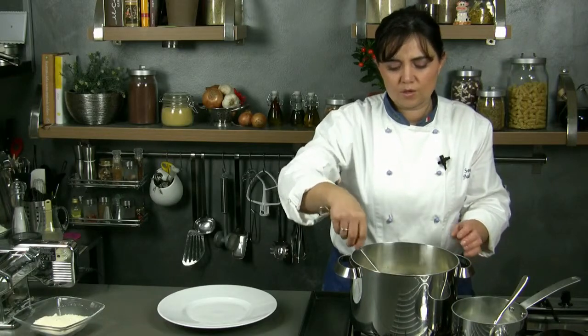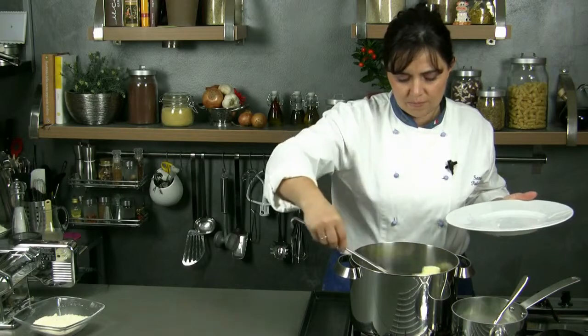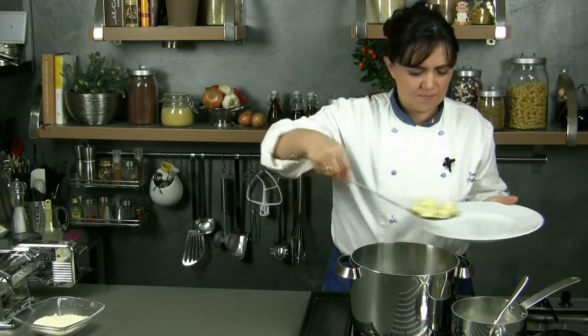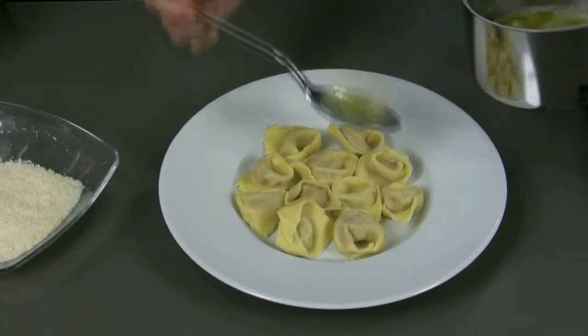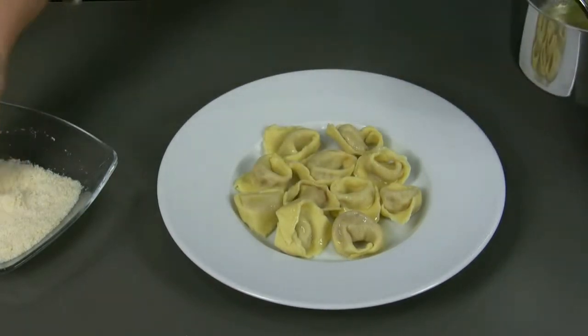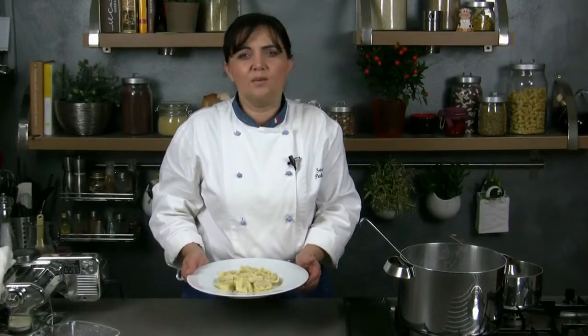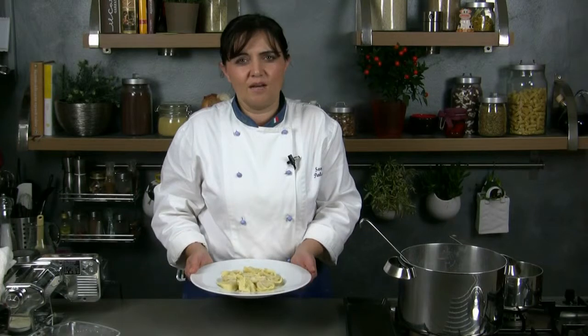The ravioli are cooked, so we scoop them out using a slotted skimmer and place them in a serving dish or in an oven pan. We drizzle with the melted butter and sprinkle with the grated grana. We serve the ravioli still warm and we can flavor the butter with some sage leaves to taste.